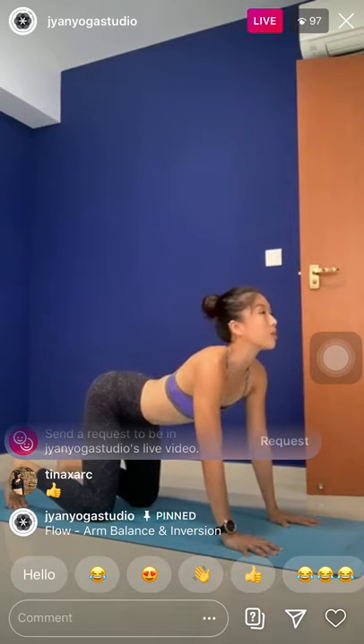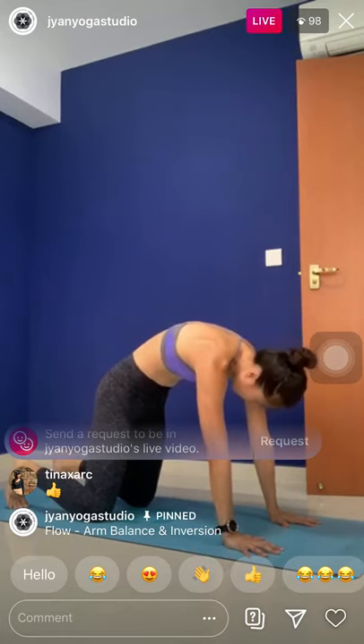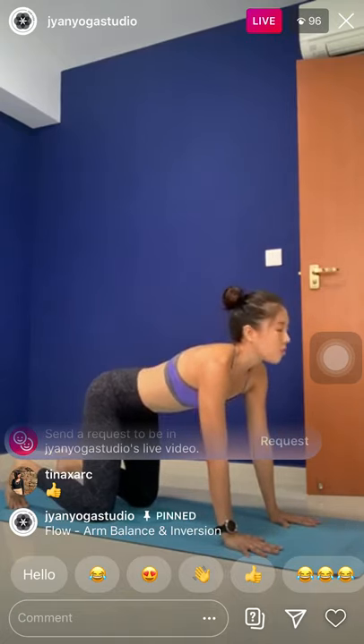Inhale, arch — belly down, chest forward, chin up. Exhale, round in, press the floor. One more repetition. Inhale, arch — shoulders back. Exhale, round in.